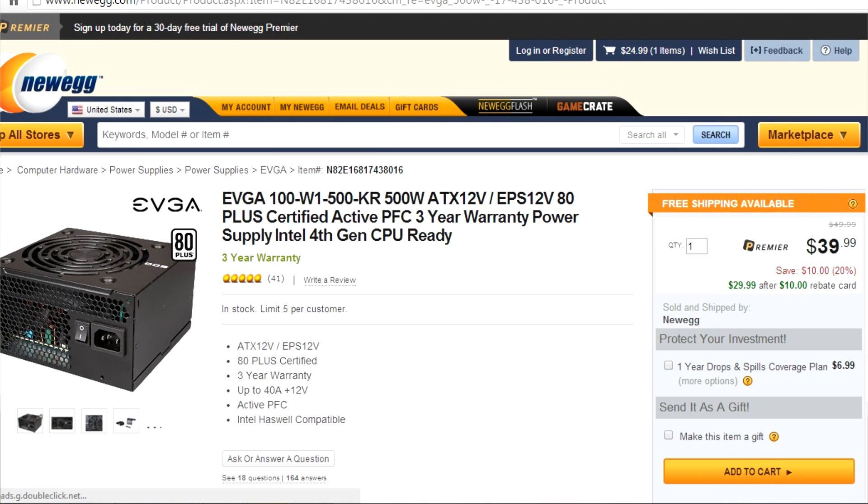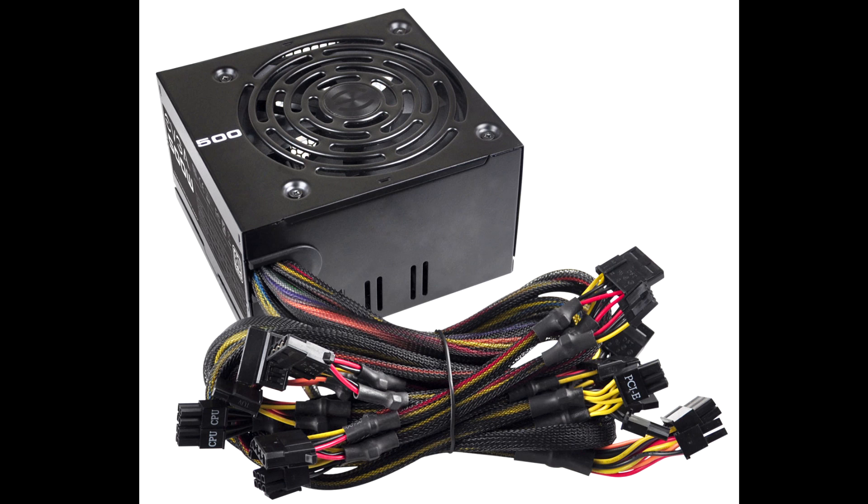For my power supply, I got the EVGA 500W 80 PLUS Bronze Certified, and that was only $29.99 after a $10 rebate. I was going to go with a modular power supply, but I figured I'm pretty good at cleaning things up and wire management, so I went with the non-modular one because it was much cheaper. That is everything from Newegg, and it totals up to $788.91 — none of that was taxed and almost everything was free shipping. I highly recommend buying parts from Newegg if you're looking into building a PC.